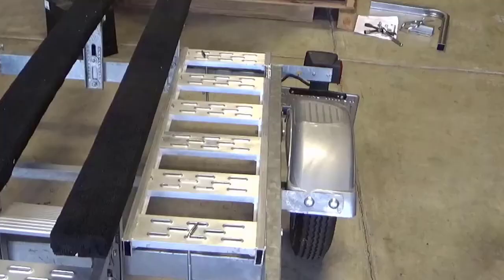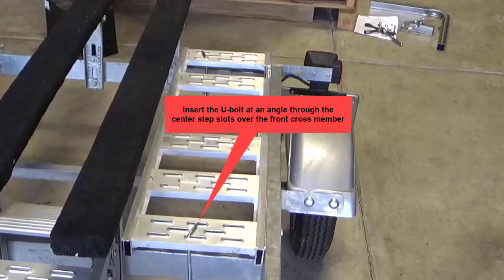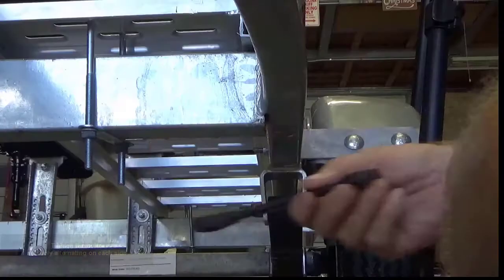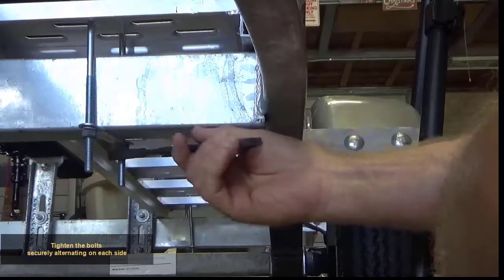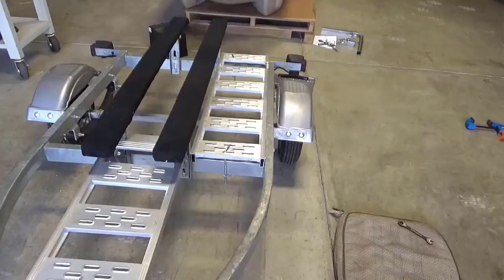Insert the U-bolt at an angle through the center step slots over the front crossmember. Tighten the bolt securely, alternating on each side. The rear ramp installation is complete.